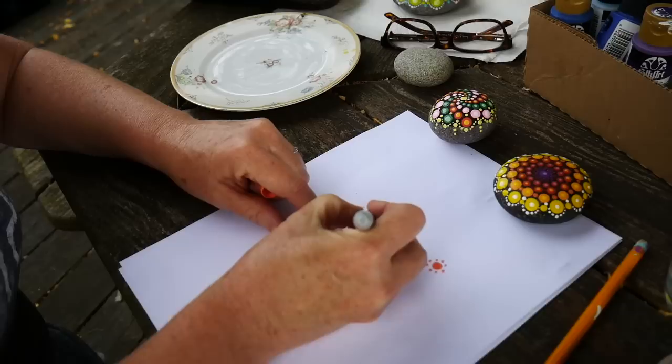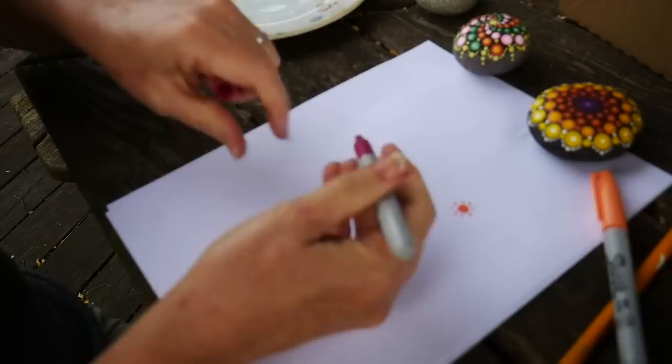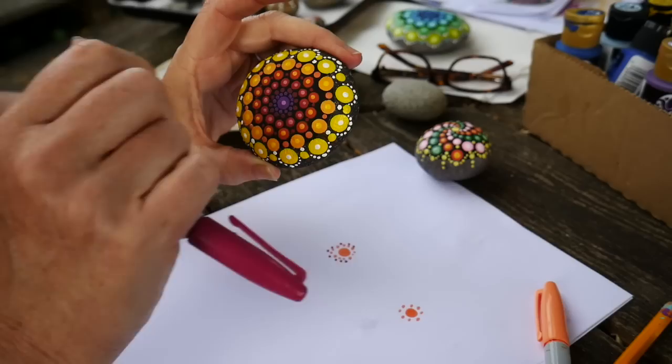Another way to do it is to make your center circle, start with a cross, and then do two dots. Try to make them the same size in between each one. Then as you go out you're going to offset — you go in between each dot as you keep going out, and the dots get bigger and bigger. Each row is offset and bigger than the last.